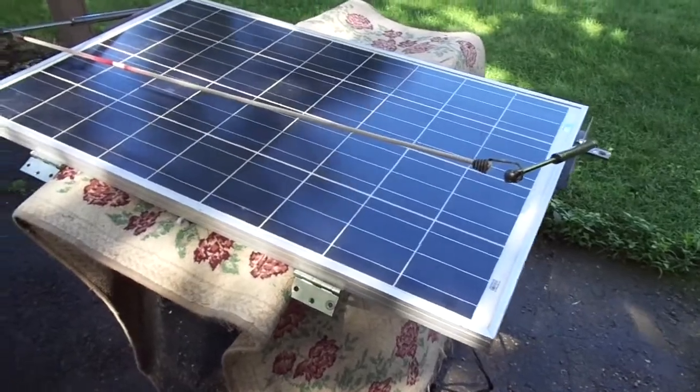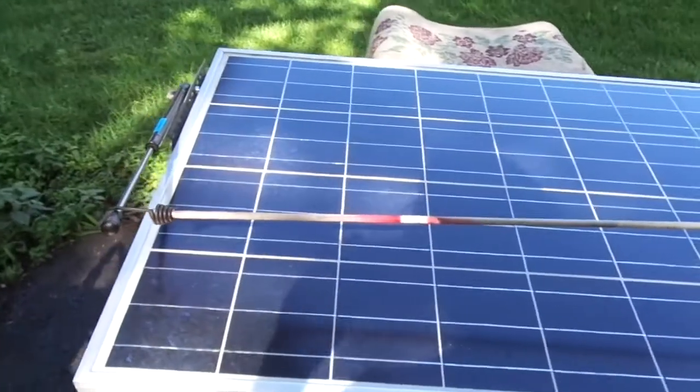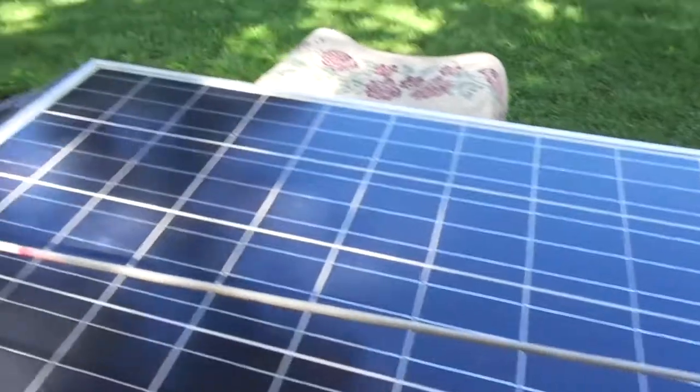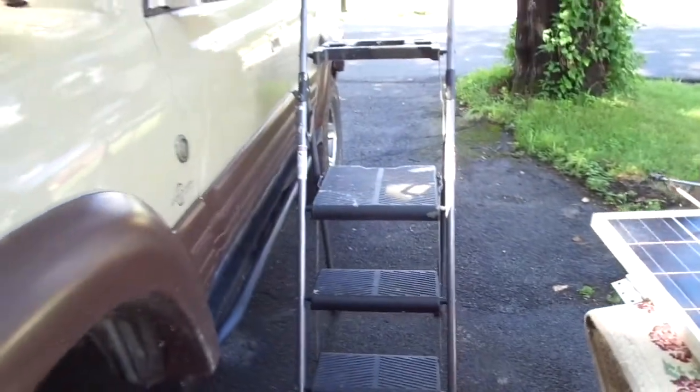The next part is a fun part — getting it up on top of that roof rack without breaking it. I bungee-corded the struts together across the top so they don't get tangled up in anything. Thankfully, man invented platform ladders.